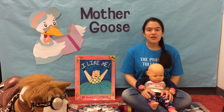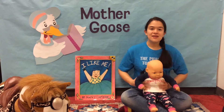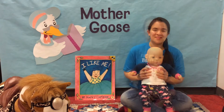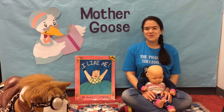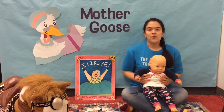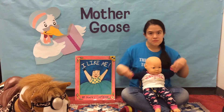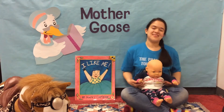Now we'll be following along to an audio track that will explain things as we go, but Dolly and I will be demonstrating every move. Is everybody ready? Let's begin. Place baby on your lap facing you. We're gonna be starting with our arms. Ready? Begin.